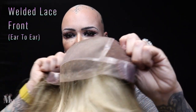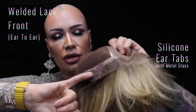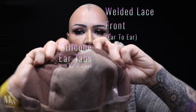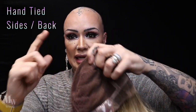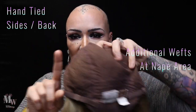We have a fully hand-tied cap — let me take it off to show you the inside. We have this welded lace front running from ear tab to ear tab. The ear tabs are silicone-coated with metal stays inside so you can bend and conform them to the shape of your head. We have a single monofilament top section for multi-directional parting, and a tulle material, hand-tied for the sides and back. The very nape does have some wefts, but they are enclosed.